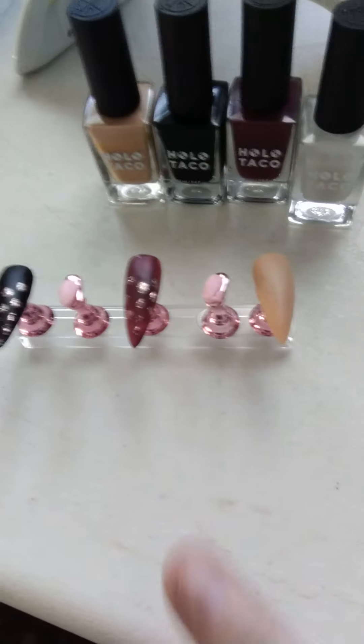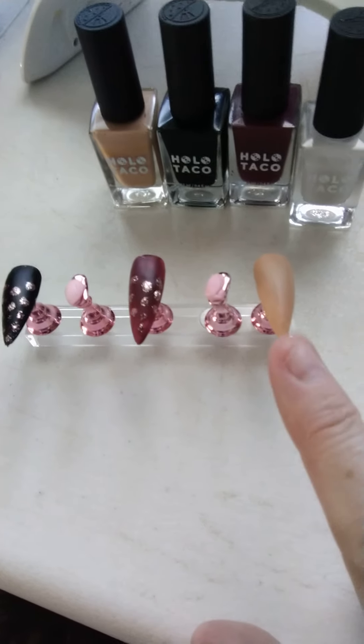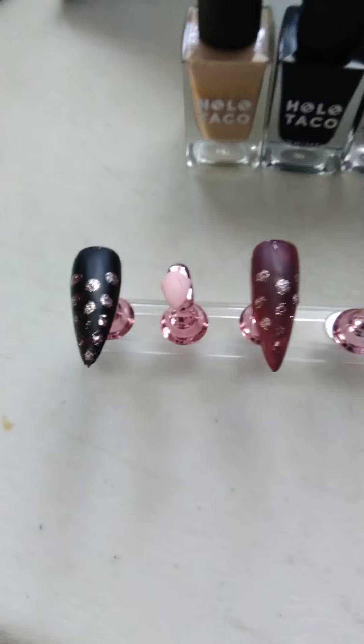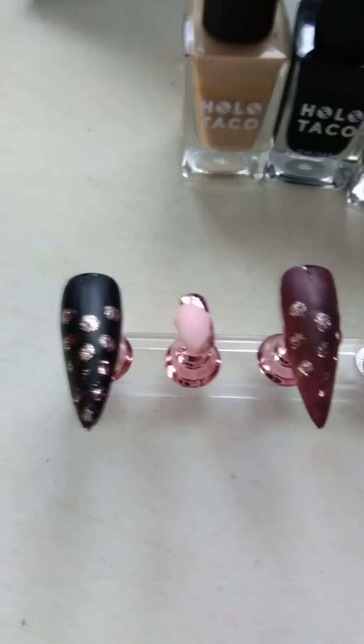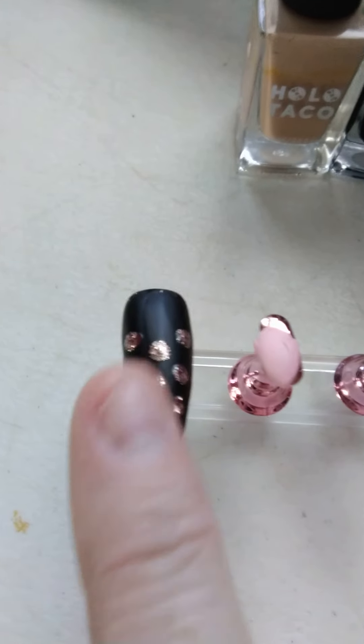I haven't touched that one yet because I'm gonna crack out the milky white and do that on there. The fake jade has little dots on the nails — isn't that cute? I did put the Overbrew under the fake jade on the black nail, on this side.